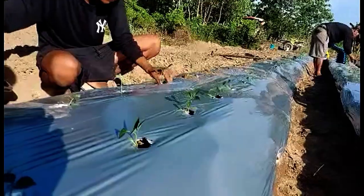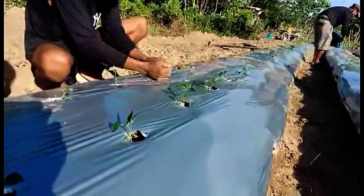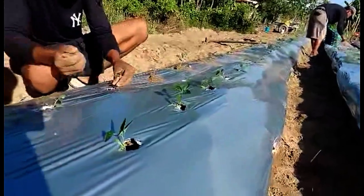Step nine: cover with organic fertilizer. Last step: irrigate or put water on the plant. Thanks for watching!